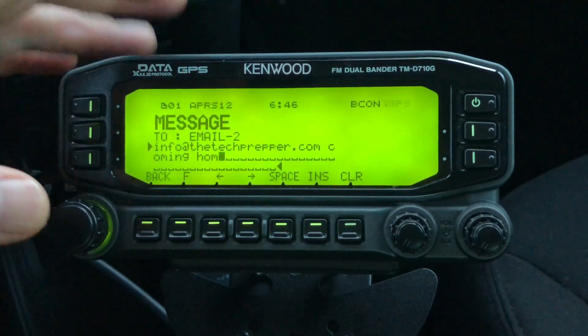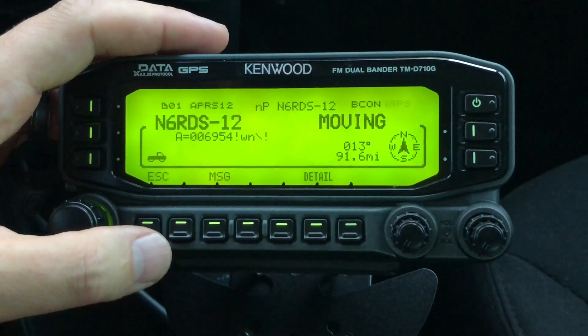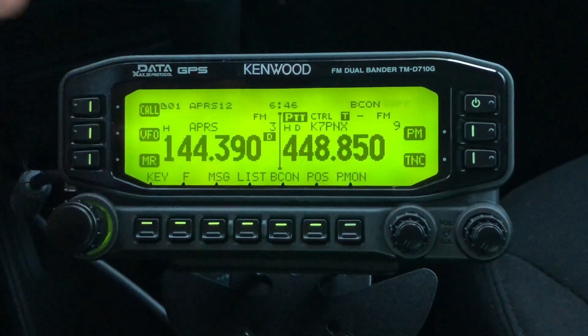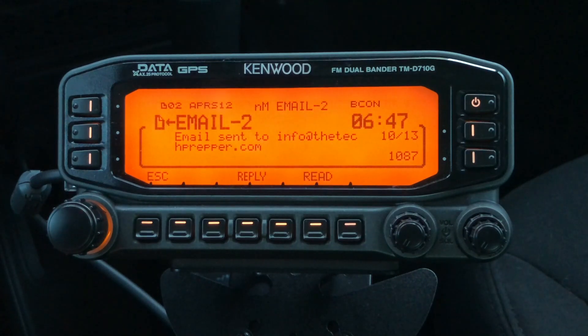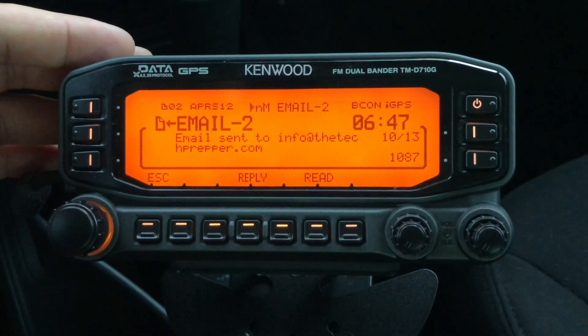At this point we're all set to go — click this button here. If everything works properly, we should get an acknowledgement. I'm getting beacons from other stations, but per the specification you will receive an acknowledgement that your email has been sent. It's taken about 15 seconds. There we go — email sent to info@thetechprepper.com.